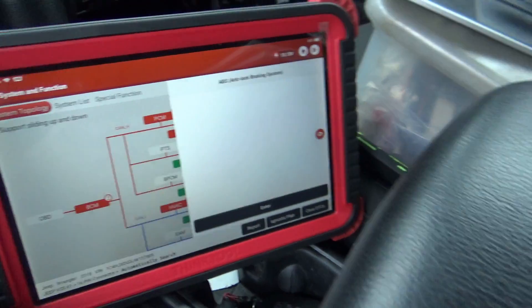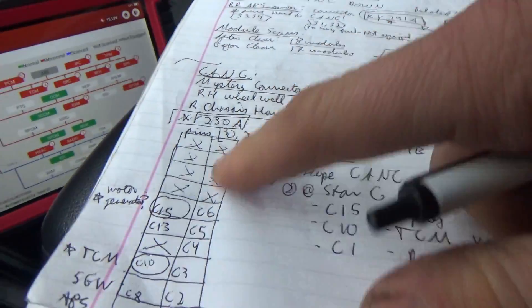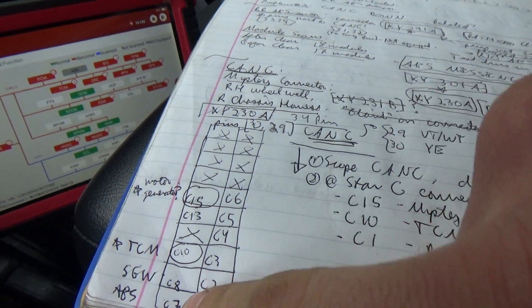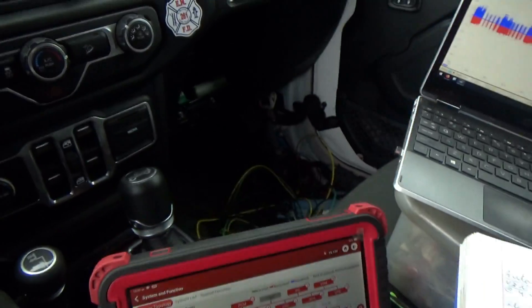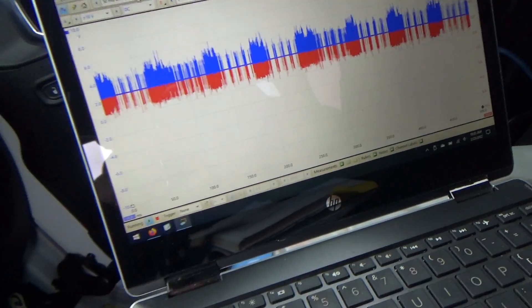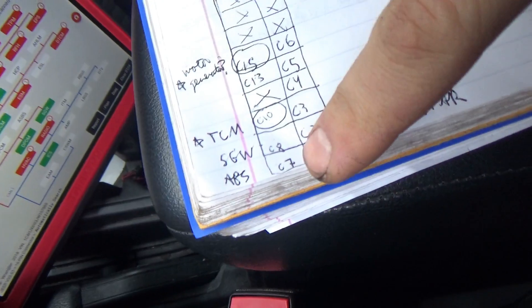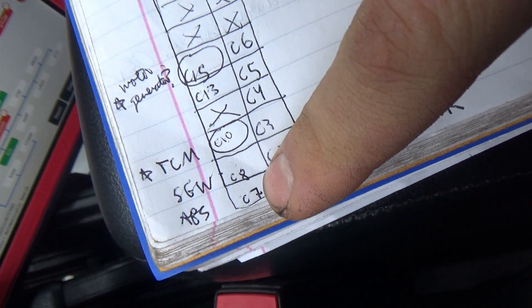Can't talk to ABS — that's pretty cool. So on our CAN connector, ABS is C7. Let's unplug it and see if this corruption disappears. C7 is going to be right there.